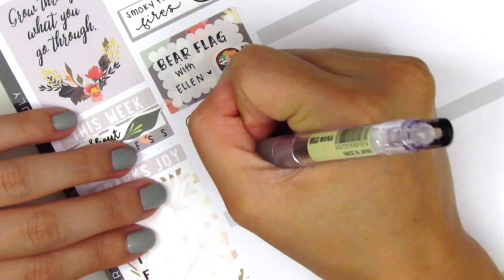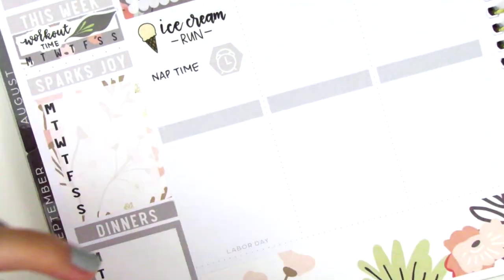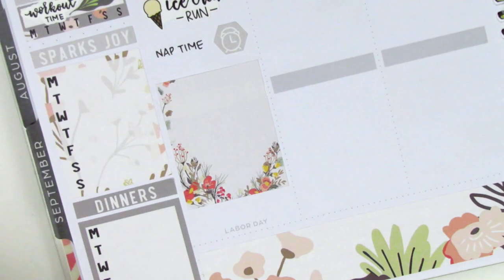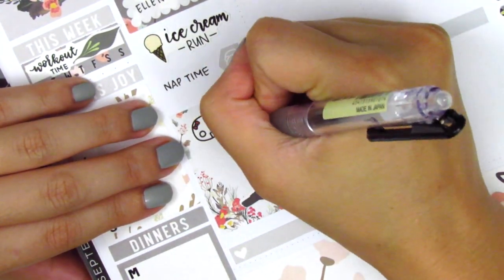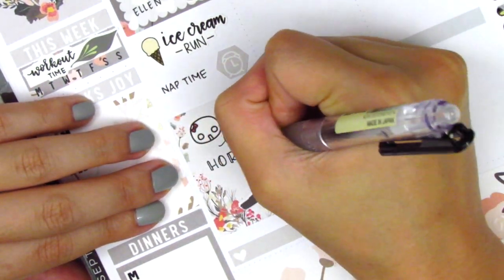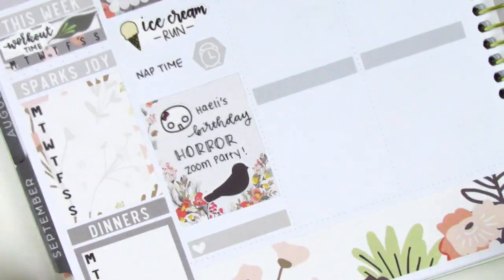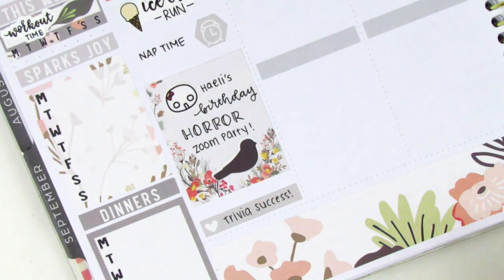I then took a nap when I got home, so I decided to use one of the hexagon icons that came with this kit. Then I used a full box and a little things at the very bottom. On the full box, I pulled in this bird deco sticker and also a shocked munchkin from Once More With Love to mark that we did a birthday Zoom party with one of my friends. Our theme for the week was horror because my friend's really into horror movies, and I actually created a horror-themed trivia quiz for this Zoom party, which ended up being really fun.